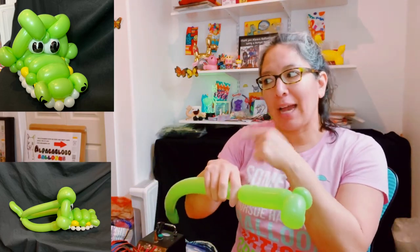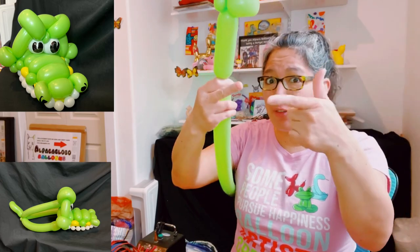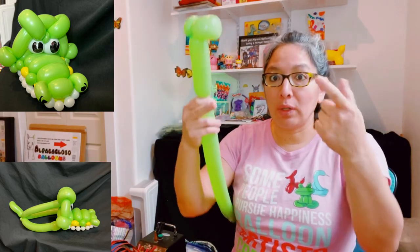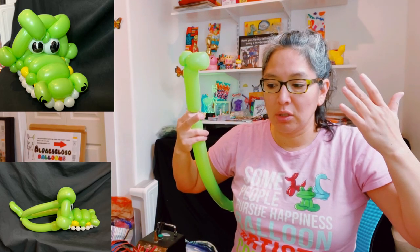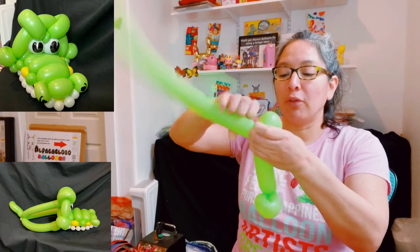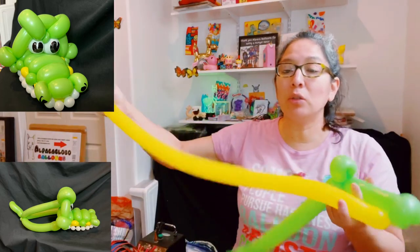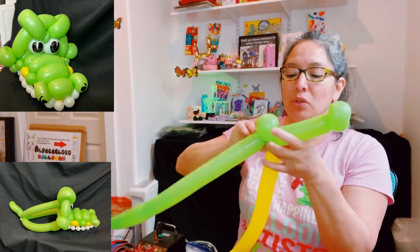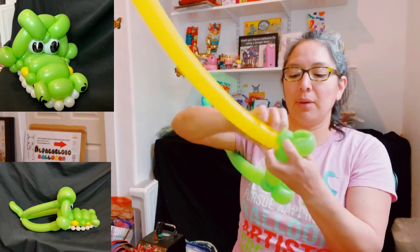Don't make it too tight. Now I decide to start from the top part — there are many ways to start, but I'm doing it this way because that's how I first made it. Make another two finger loop, then a one finger bubble pinch twist. Now grab your yellow balloon, inflate it with about a six to eight finger tail, and attach it where you just finished.